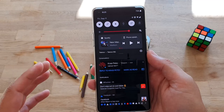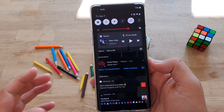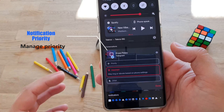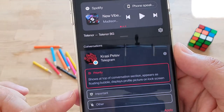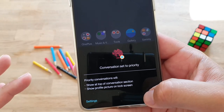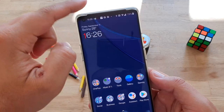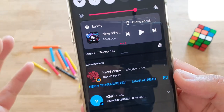The second Android 11 notification feature is conversation priority. When you get a message notification, you can tap it and set it to priority. Every time that person sends you something, their notification will appear at the top of your panel, marked with a yellow circle and their icon. It's a really convenient way to manage important conversations.